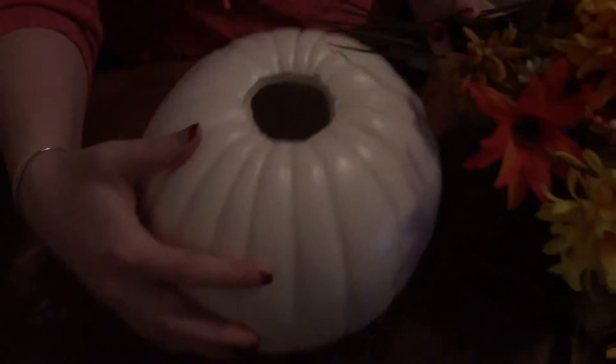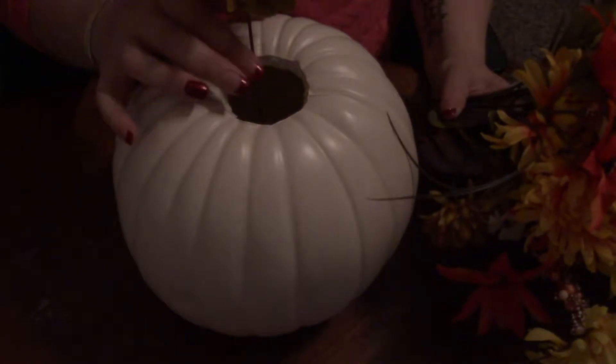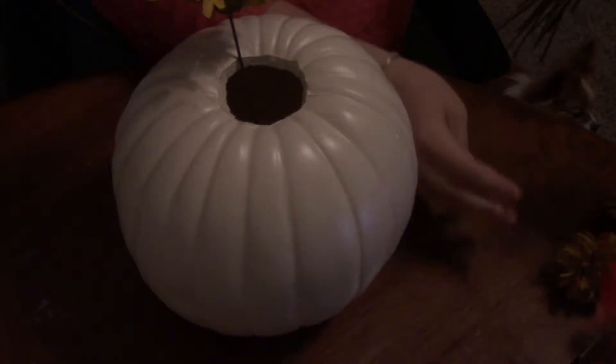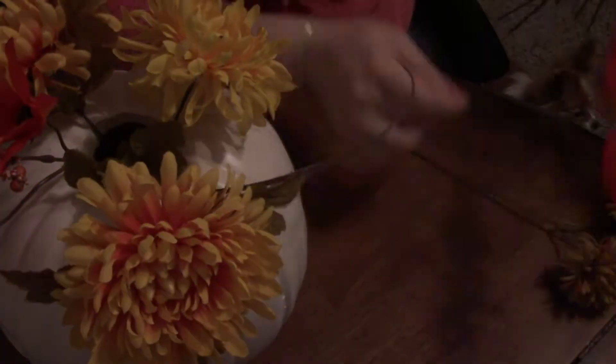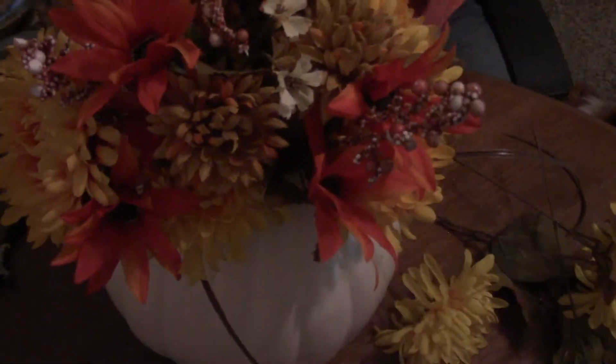Now I have all my flowers cut off. I'm going to take my pumpkin — you can see where we cut the hole in the very top; it's not very big because I don't want the flowers hanging way out. I'm going to start arranging them in there. Some have a little vine that hangs off, and I like how that looks so I'll keep that towards the outside. Don't be afraid with this part — if you don't like how it looks, pull them all out and start again; rearrange as much as you need.